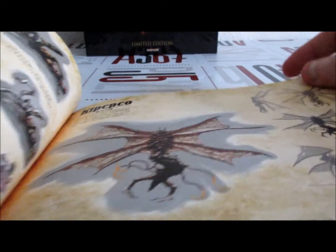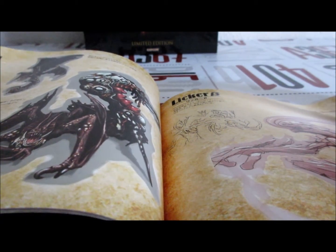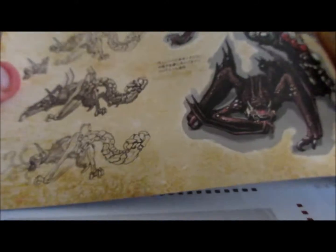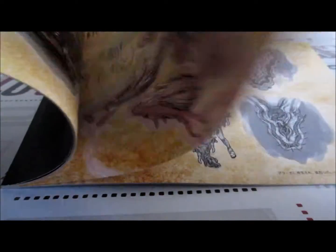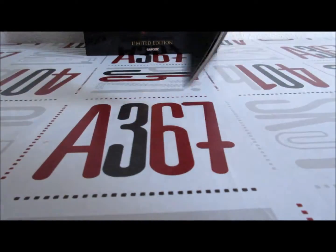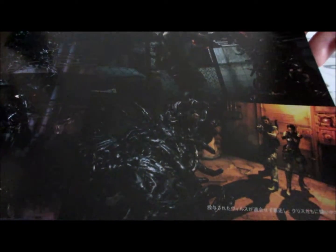Tous ceux qui font partie des Plagas. Les Lickers — Licker Sigma, je crois qu'ils s'appellent, ceux-là. C'est encore un Licker différent, muté avec les éléments du 5. J'essaie de ne pas trop vous spoiler non plus, je vous montre sans trop vous expliquer des trucs. C'est une bestiole qui ne ressemble à rien, comme quasiment tout le jeu, je dirais aussi.